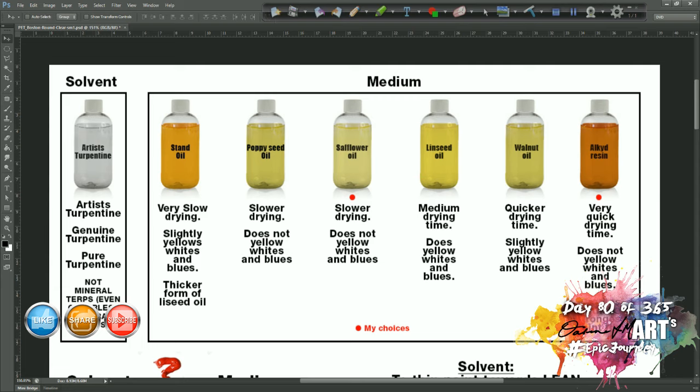Mediums are what you mix with your paint to thin them down for various different reasons — usually to alter the drying speed, the glossiness of your painting, and the feel of the paint in your brush. Sometimes if you want compressed paint you won't add anything; other times you'll want to thin it down because you need softer, more fluid paint for detailed work. There are lots of different mediums available — I've just put up the most common ones.